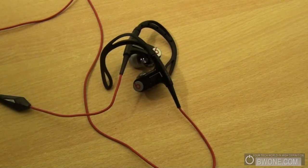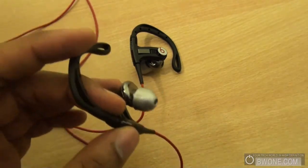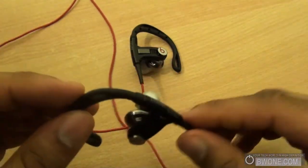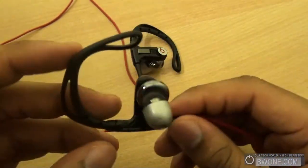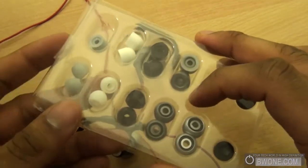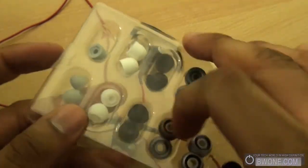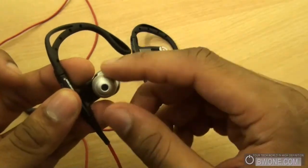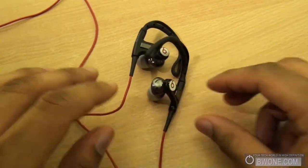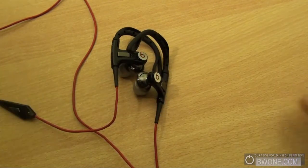One thing to note: I couldn't get the standard earbuds to fit well. The sound was fine, but when I started running or working out and moving around a lot, the earbuds would jiggle out and it felt like they were going to fall out of my ear. I had to go out and purchase a Monster sample pack that has different earbud types — foam and gel — compatible with all Monster headphones. Once I put one of those on and found the right fit, everything worked perfectly. Depending on your ear shape, you might need to do the same, so be aware that you may need to purchase separate earbuds beyond what comes in the standard pack.